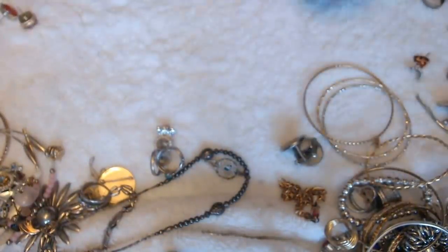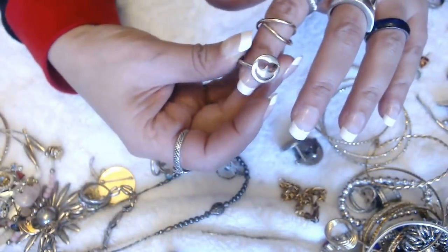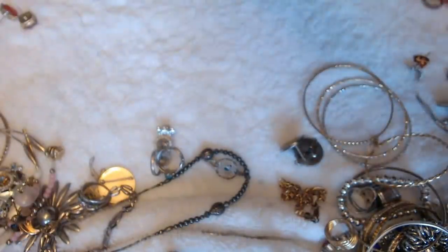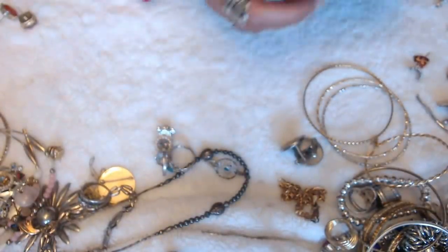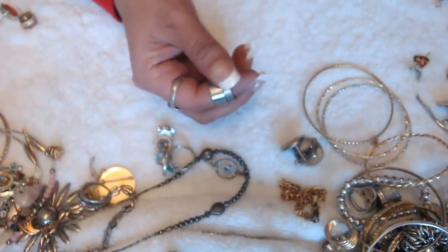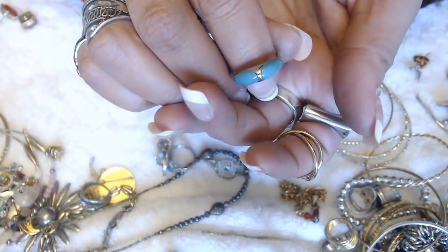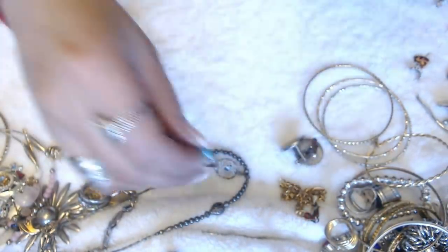Another bangle. Another ring here — looks kind of like an emoji, but it's not. And put the rings in here. Another ring, and another ring that looks like stainless steel. And we have this ring here — this is a nice one. I don't see any marks on this one either.